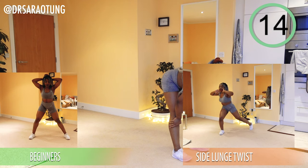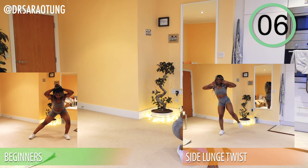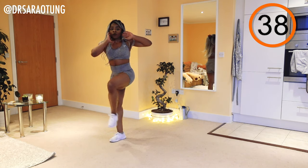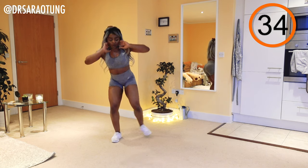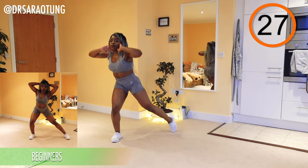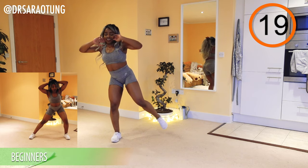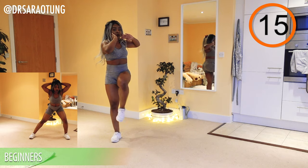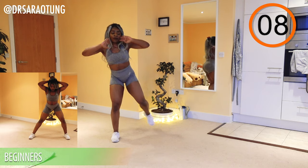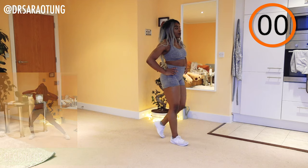Rest — well done, that's a tough move. Now the same thing on the other leg. Really twist to get the elbow to the knee — it's almost like a single leg squat. You're not actually coming fully down into that side lunge, just pointing the leg out to the side before bringing it back up for the twist. Doing really well, nearly there — keep going.